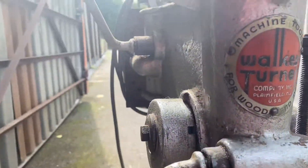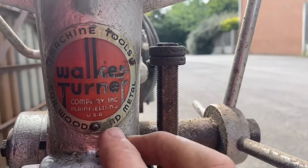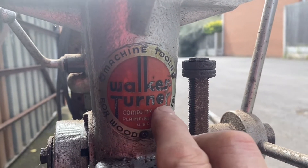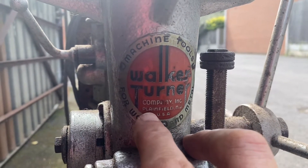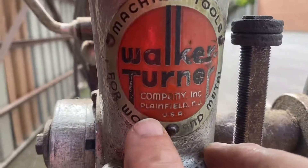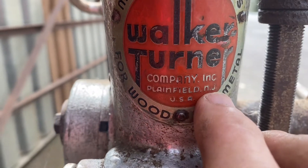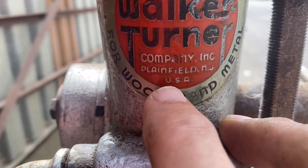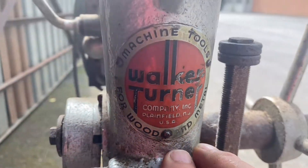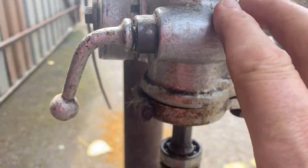Machine tool for wood and metal. Walker Turner Company. Plainfield, NJ, USA. Oh, I never heard that. Do you know, you've got something and you put it in the corner and then you don't look at it again, do you? Well, anyway...